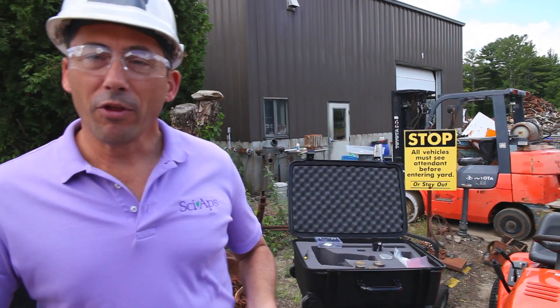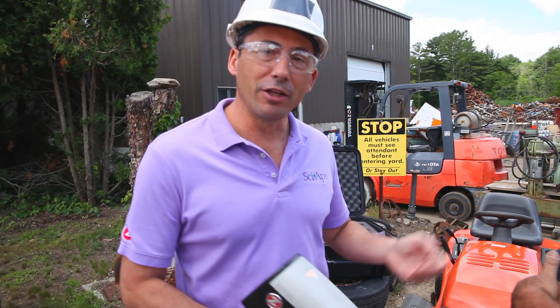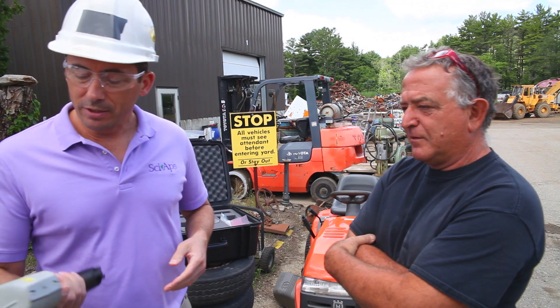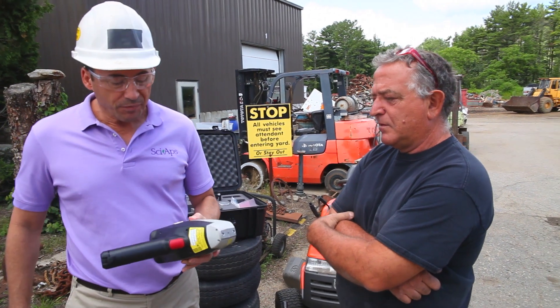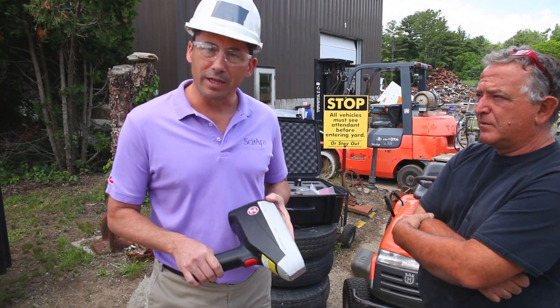We're here today at Wentworth Scrap Metals outside of Portsmouth, New Hampshire, with John Hebert, the owner of the business, to show them the new laser-based technology, the Z100, that uses a laser to analyze metals as opposed to x-ray.